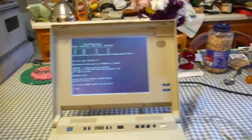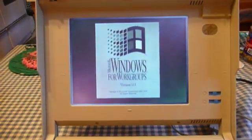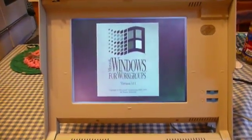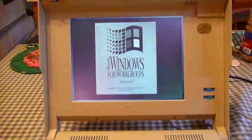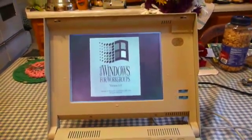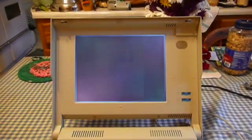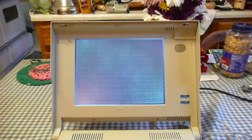The machine does run Windows and will run it very well. I have actually used a parallel port Ethernet adapter and a 16-bit version of Internet Explorer for Windows to go online with this machine — it went slowly, as most things do, but it definitely did work, and it was kind of a cool experience.